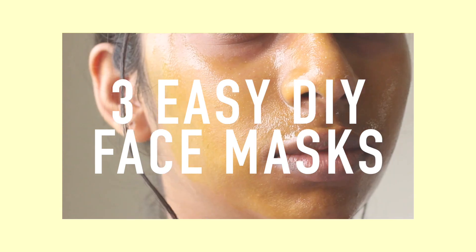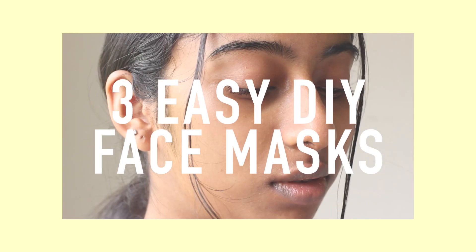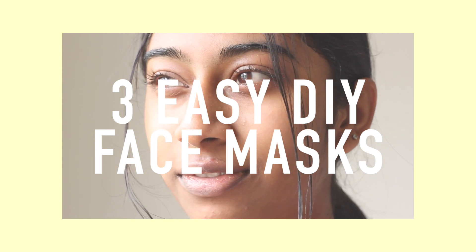Hey guys! Today I'm going to be showing you 3 easy DIY face masks you can make at home in less than 5 minutes. So let's jump right into the video and get started.